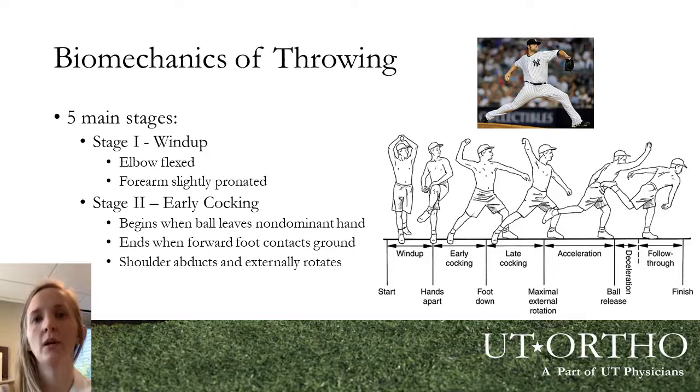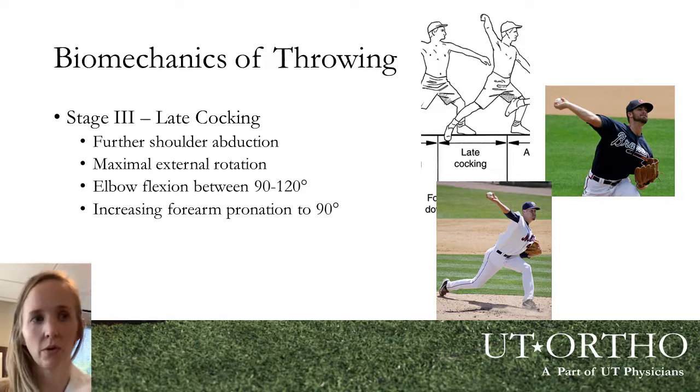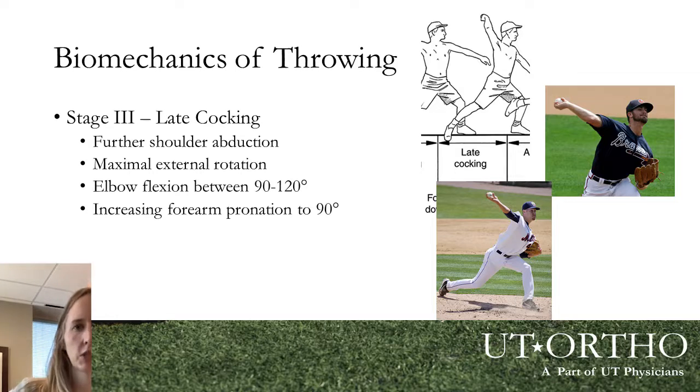It's also important to understand the throwing motion. There are five main stages. The first is the wind-up, where the elbow is flexed and the forearm is slightly pronated, or palms down. The second is the early cocking phase, when the ball comes out of the non-dominant hand and ends when the front foot contacts the ground — the shoulder is abducted and externally rotated. Stage three is the late cocking phase, where you see the biggest torque on the elbow, with the ball furthest behind the body. The elbow is bent to about 90 to 120 degrees and the forearm is increasingly pronated.